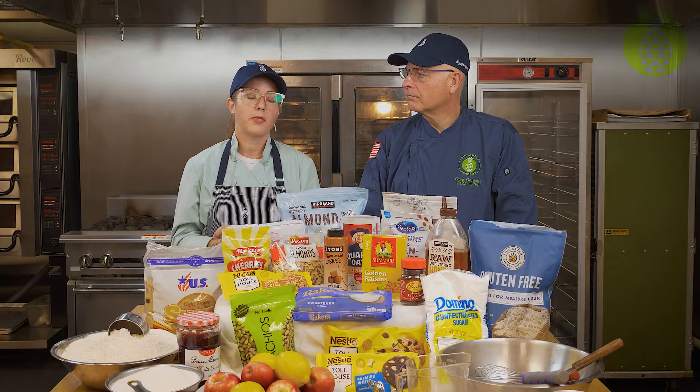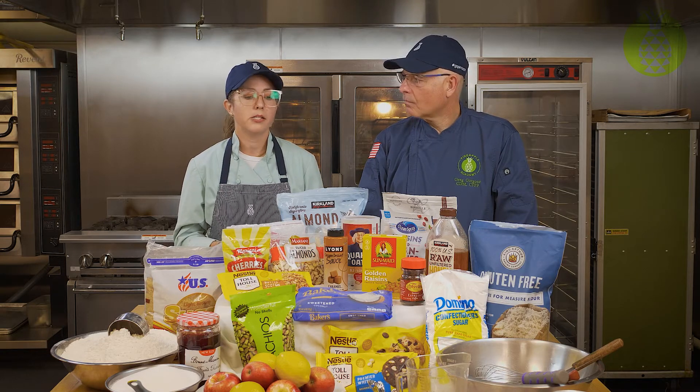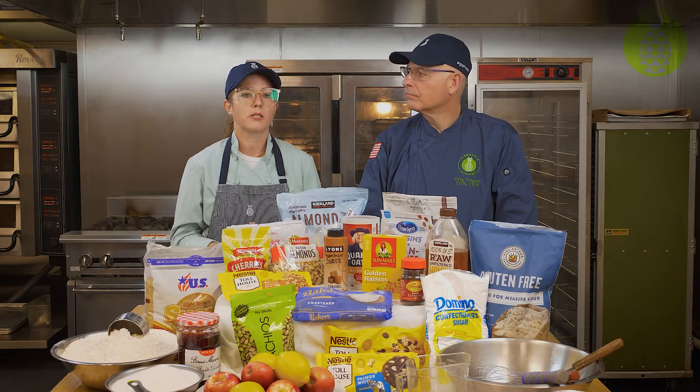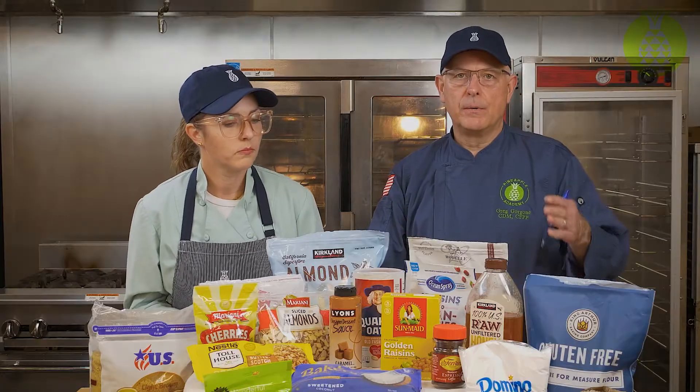Also the muffin paper liners — those are going to make your cleanup, your setup, everything much faster and easier. It's highly recommended to use these products. It also helps manage hand contact with the baked goods when they're already out of the oven.